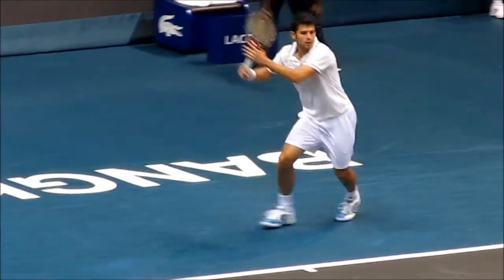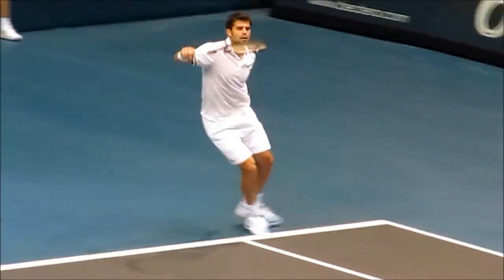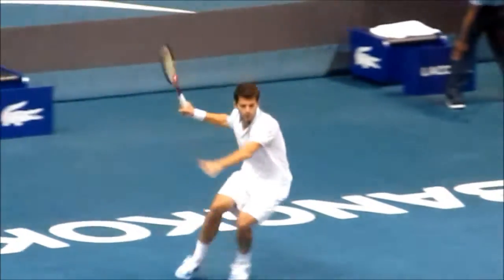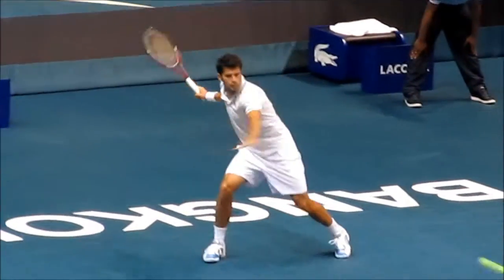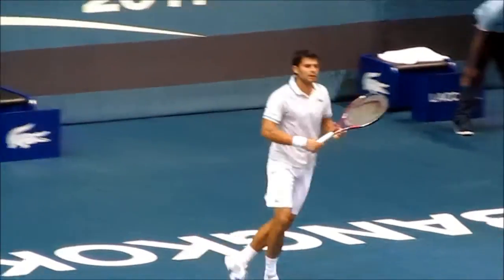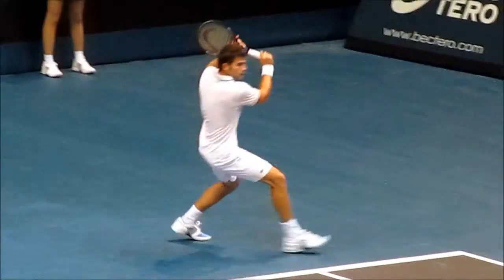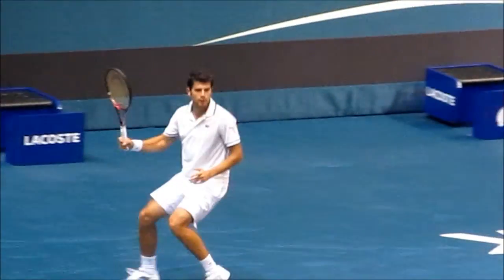His forehand is amazing to watch. It's a man you can't hit anything to on the forehand side, because once you hit the ball to his forehand he just dictates the point. His backhand is really consistent too, and his serve is big.